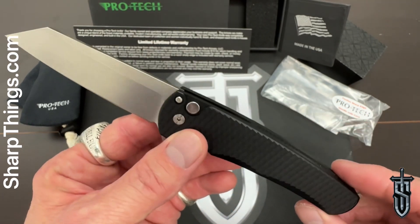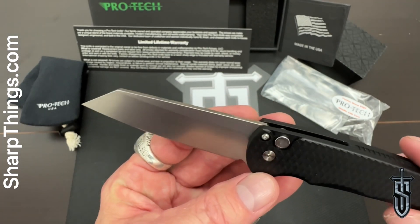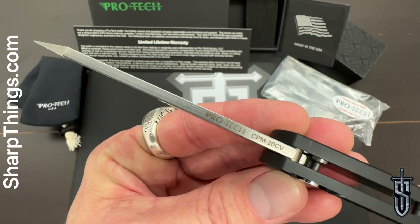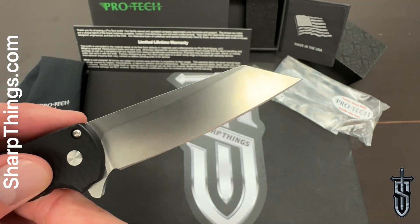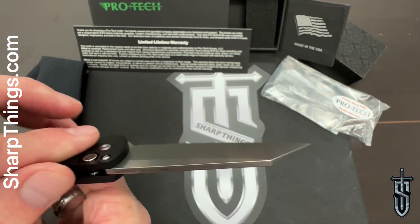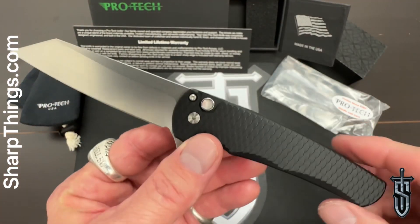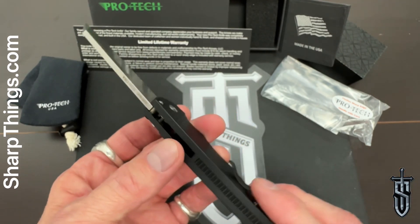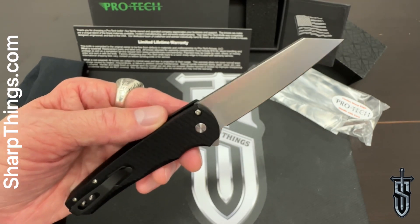It is complemented by an absolutely stunning stonewash 20CV blade steel in a reverse tanto configuration — absolutely gorgeous, and one of my personal favorite blade shapes. I'm a sucker for sheep's foot tantos, reverse tantos, wharncliffe tantos — all the different variations. This blade shape makes for a beautiful knife and an absolute slicing machine for all of your knife tasks.